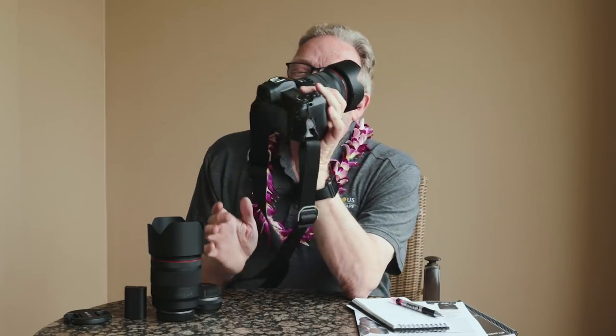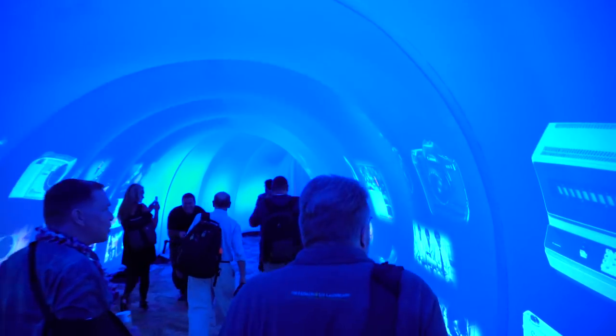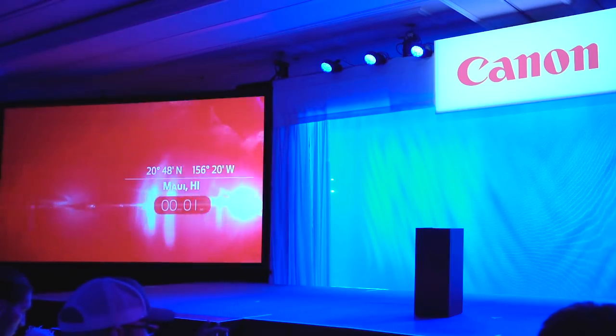Kevin Raber here in Maui, Hawaii. I've had a great few days working with the new Canon EOS R camera. Michael Durr, the Luminous Landscape videographer, is with me — he's also been given a camera and has been filming this segment as well as many of the other segments we've done here on the EOS R. It's time to talk about hits and misses.